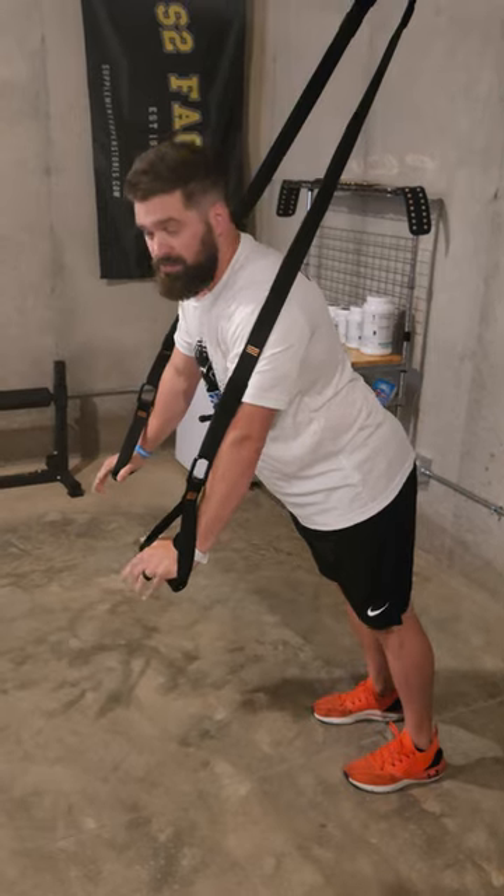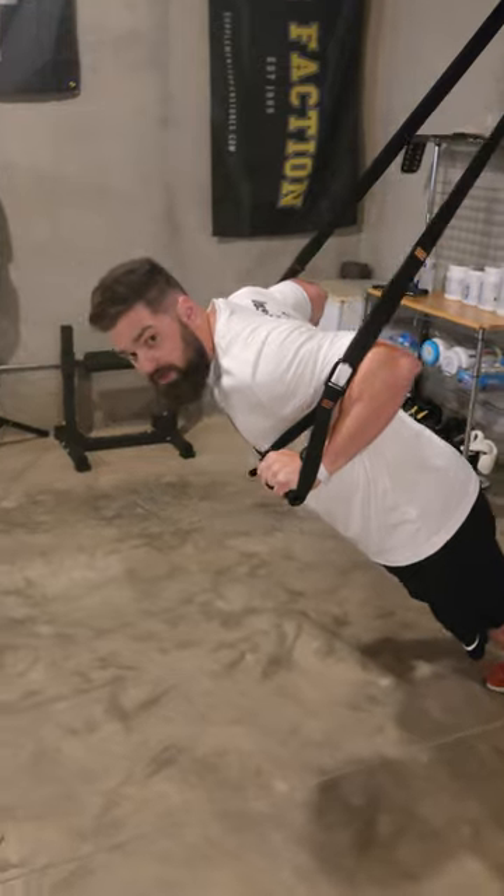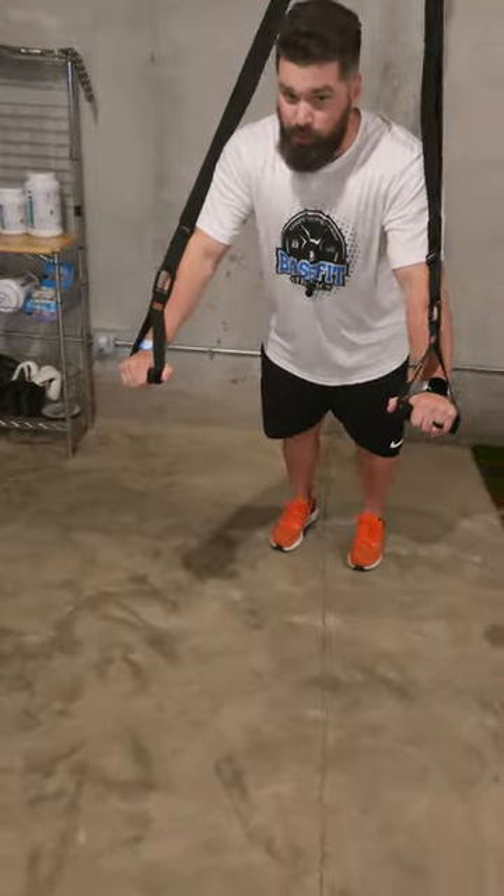...try to keep those hips in line with your shoulders as we come down. Think about getting your thumbs into your armpits and back out as we rep out. Beautiful reps.